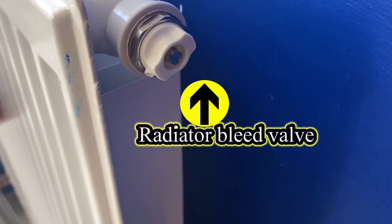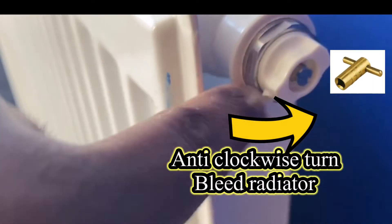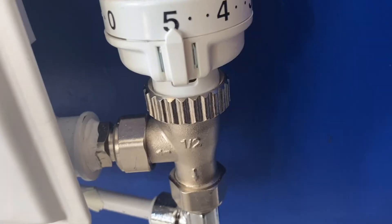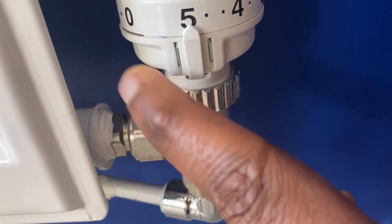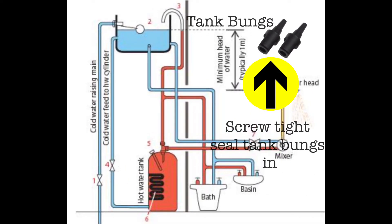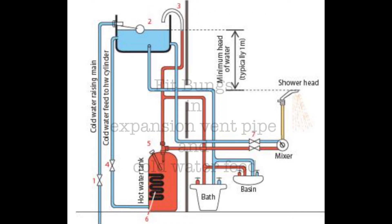If you're changing the TRV unit without bleeding first, you'd need to use a vacuum or a bucket to capture all of the water coming out from the flow pipe. If you're using a pressurized system or a gravity-fed system and you do not want to do a lot of draining, then you may need to bleed out the radiator before you change the TRV unit.